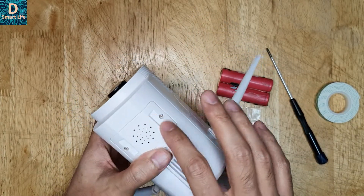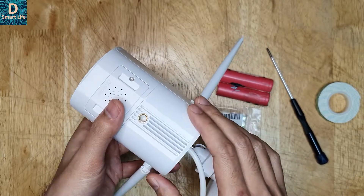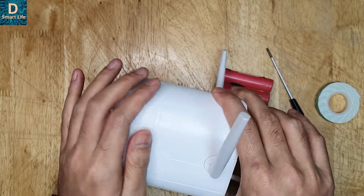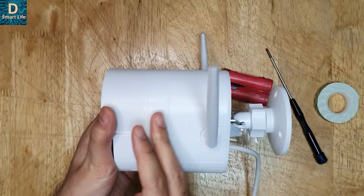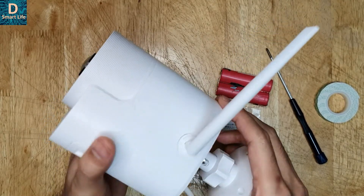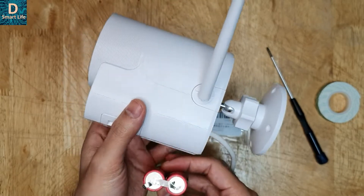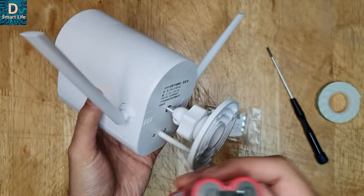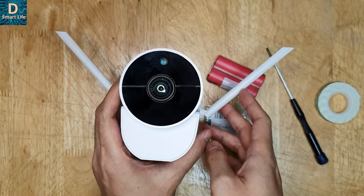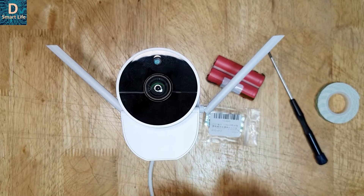I got this idea because when I was installing the micro SD card, I noticed that the entire space inside the camera is empty. The only space taken up by the camera itself is a small section; the remaining is all empty. So I was thinking if I can fit lithium ion cells inside with a circuit to boost the supply to 12 volts, we can make a very good CCTV camera system with battery backup that you can charge through a standard 12 volt supply.